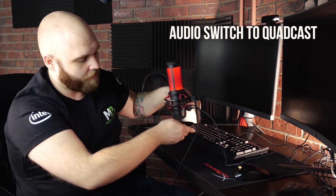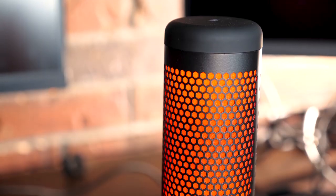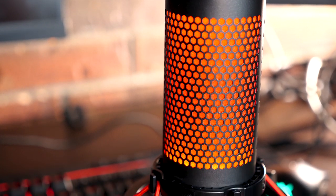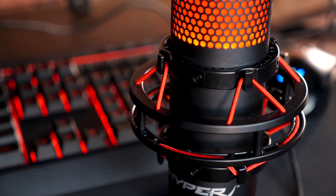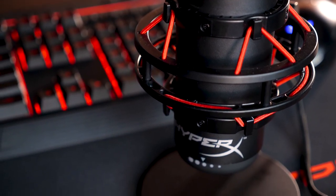I'm proud to introduce to you the newest member of the family for HyperX. You guys ready for this? Introducing the HyperX Quadcast. It was shown off initially at CES 2019, and it looked good. And with it sitting here, it looks even better.